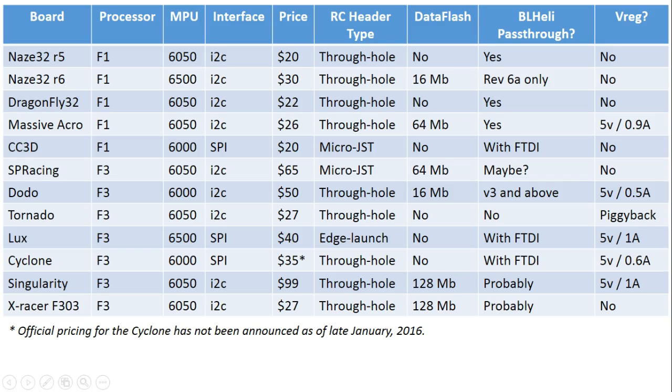What if you care about data flash and like to do black box logging to an onboard chip? The board that stands out here is definitely the XRacer F303 with 128 meg of data flash. The next highest boards are the Massive Acro, which is an F1 board, and the SP Racing F3, which is an F3 board, both at 64 meg. The one thing that ticks against the F303 is that it doesn't have a VBAT pin, so it can't do voltage monitoring unless you solder directly to the pin on the microcontroller. But if data flash is your big concern, the XRacer F303 is probably the winner.